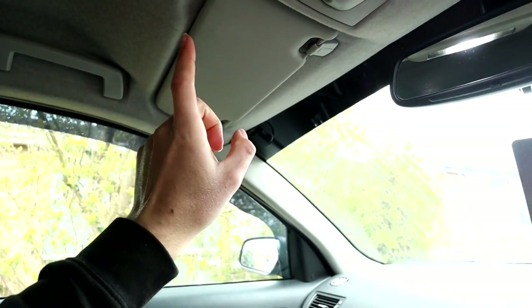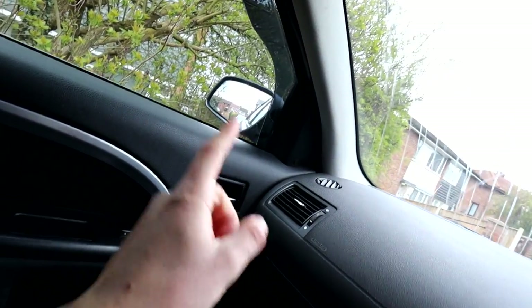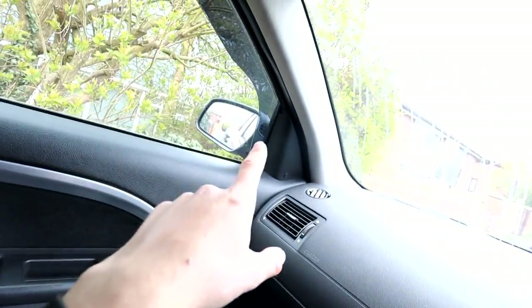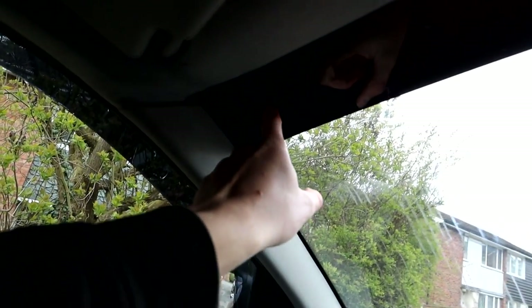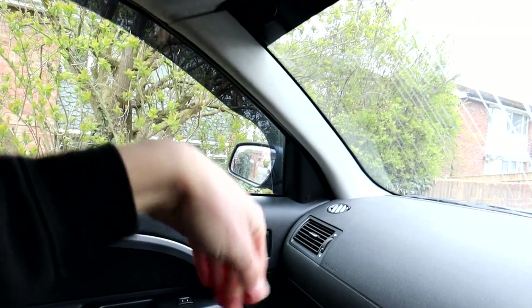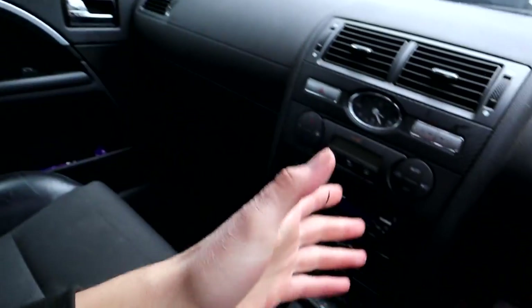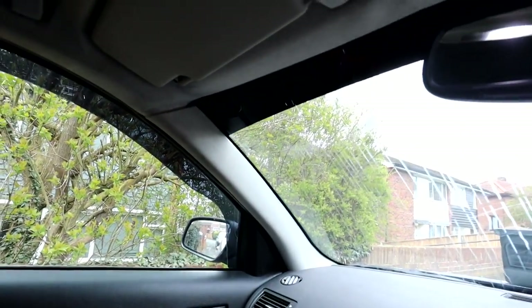Next job is to get rid of this DAB radio antenna. The wires run down the A-pillar and near the glove box. Whoever installed it did it wrong — this piece is supposed to go on the metal of the A-pillar as a ground, but the previous owner didn't do that. I don't have DAB as I explained earlier, so we're going to take that off as well because it is not needed.